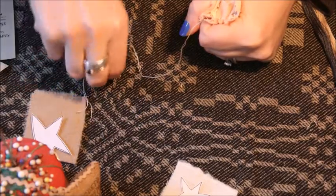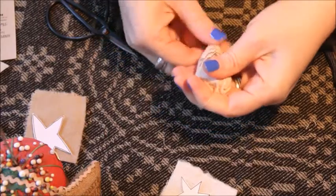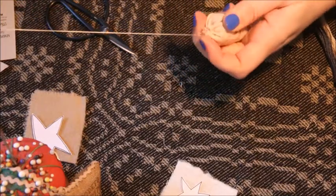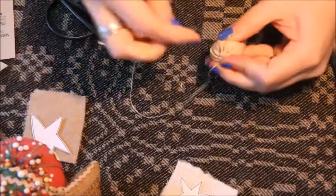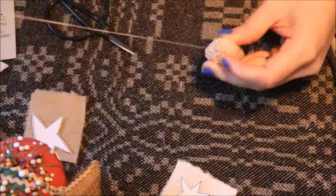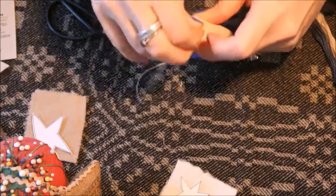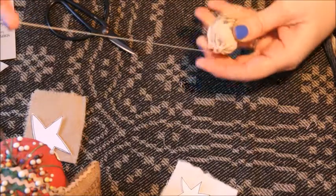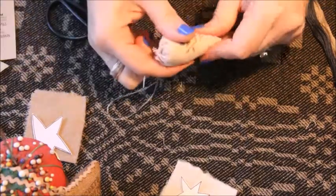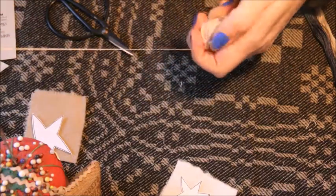Pull it tight again — yes, that's much better. Now take your thread and just do a couple of cross stitches back and forth across that little ragged opening, just enough to hold it in place. Then set this aside for a minute.